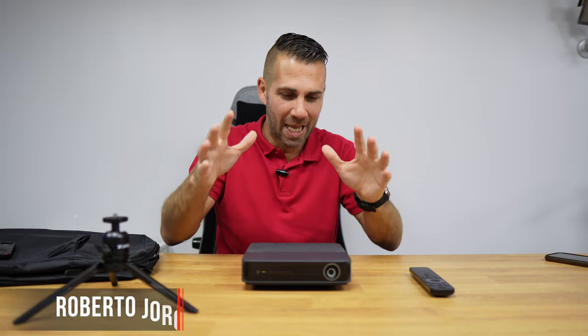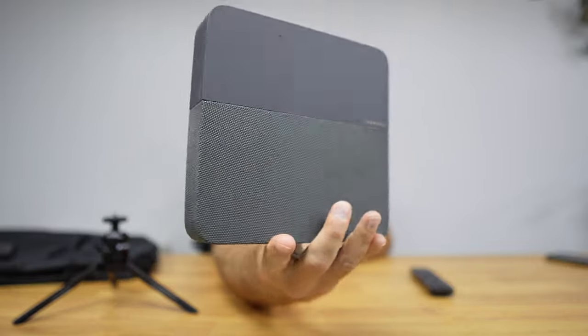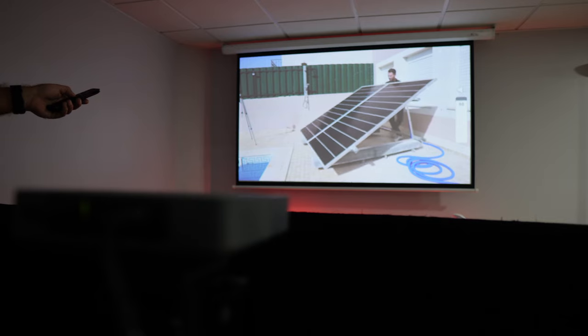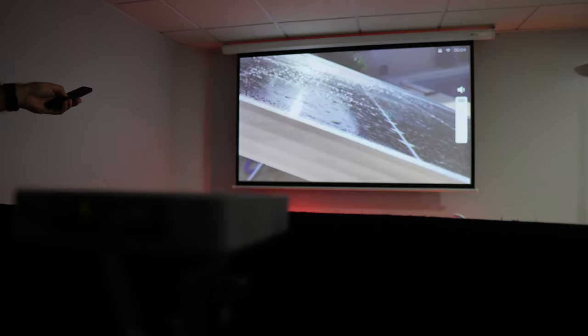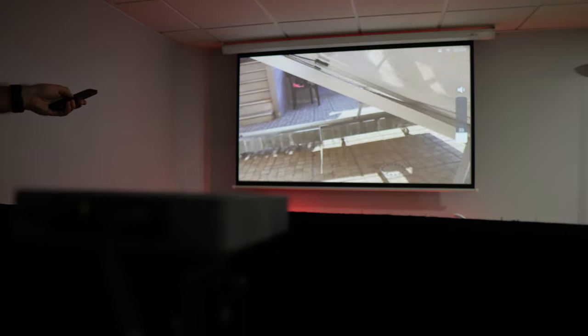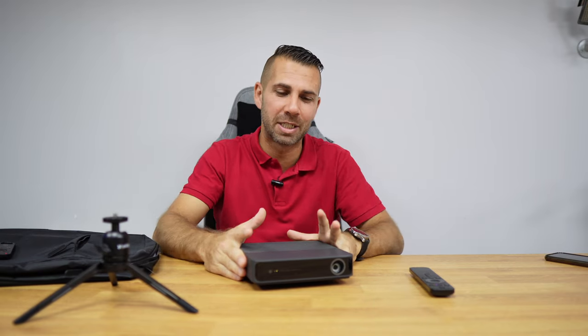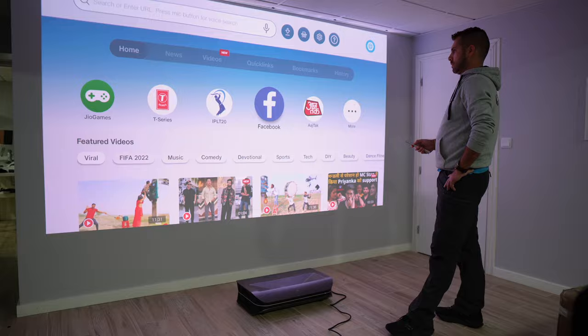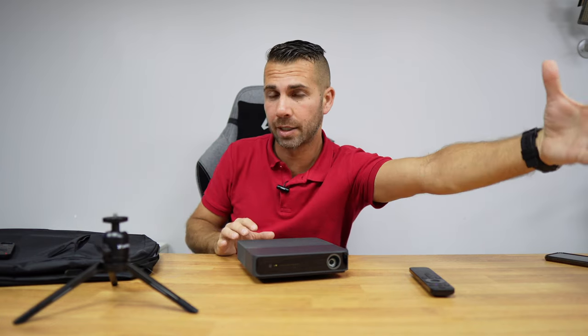Back with another video — hope you are okay on that side of the screen. Today we take a look at the Formovie S5, which is an awesome laser projector with a form factor that's really small, but in terms of features and capabilities it's huge. Compared with the dozens of projectors we've seen here on the channel, it comes in second place, just behind the AWOL 2500 — and when I say just, there is quite a gap, because this projector projects light to the front.